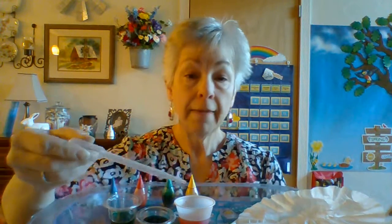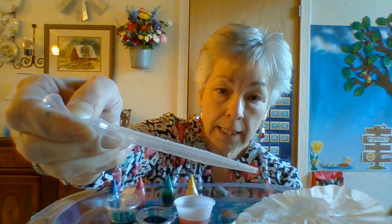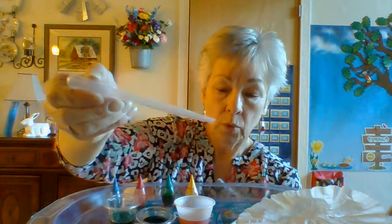I also have an eyedropper here. You might not have one like this, but maybe a mom or dad's got one left over from when you took some medicine. The way you make this work is you have to squeeze this ball, then let go. When you let go, that pulls whatever liquid you've got up into it. I'm going to squeeze it and let go — do you see it going up in there? If it doesn't go up in there, then you didn't let go.